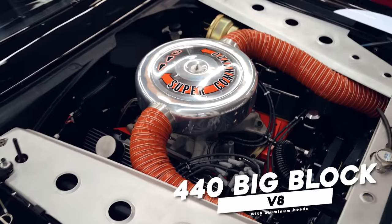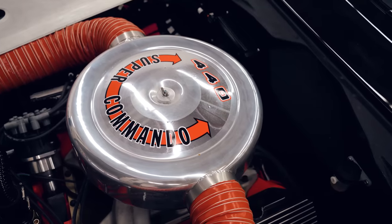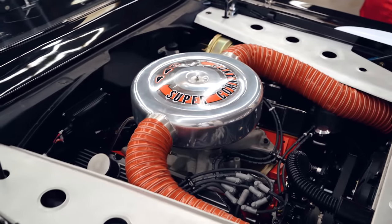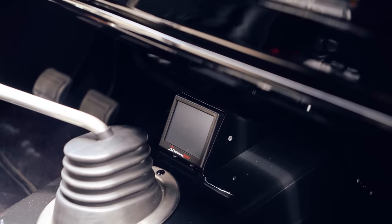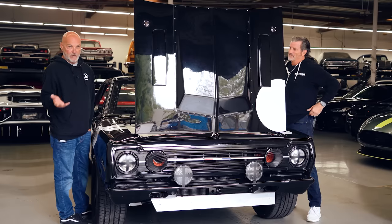It's a 440 big block — all blueprinted and balanced with aluminum heads. On top is a Holley Sniper EFI, so it's fuel injected with the look of a carburetor. There's a little screen under the dash to dial it in.